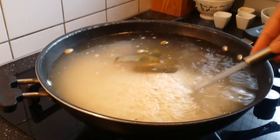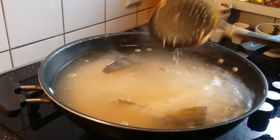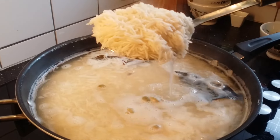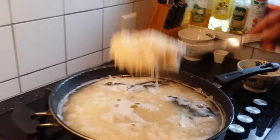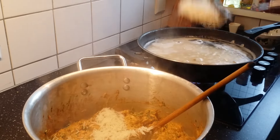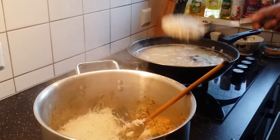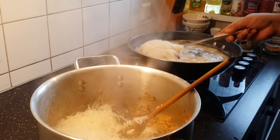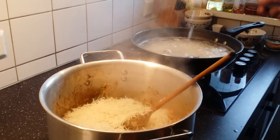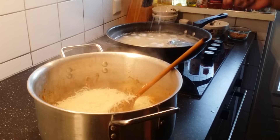Now gently mix the rice from the bottom to top. Make sure the rice is evenly cooked. The rice is almost 80 to 90 percent cooked — I don't see any hard grains. At this stage, gently transfer this rice on top of the meat. Don't add too much water to the rice; put a little bit between the rice.